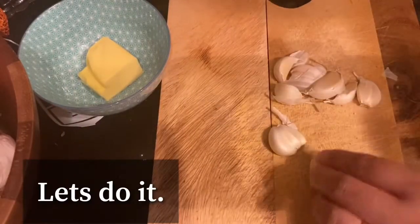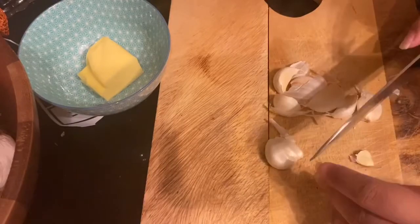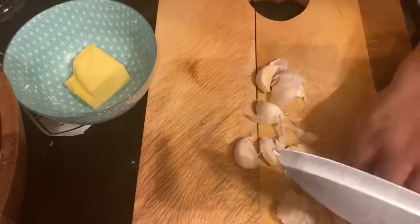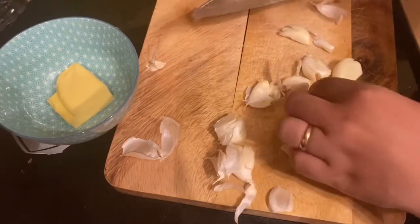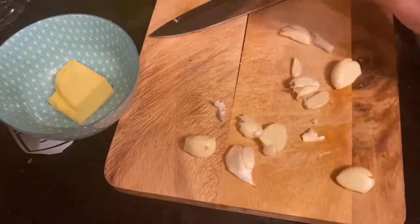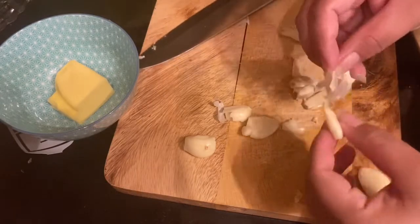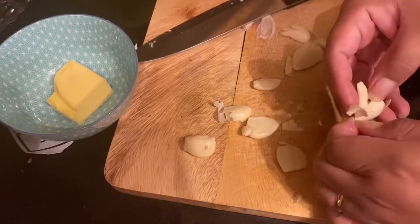Pangin muna natin itong ating garlic — sikat muna natin. Ito, ready our garlic. Sikat natin. Mag-iingat kayo sa ating knife, mag-iingat kayo kasi kung nag-iinat ako. I put a lot of garlic, actually, because the more, the merrier.